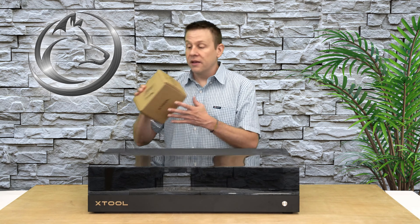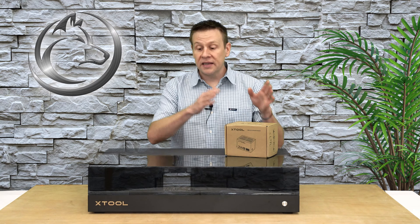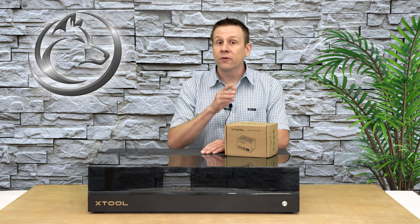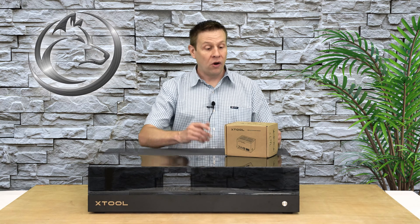Hi everyone. Welcome to the laser channel where we learn, create and share. My name is Greg. In today's video, I'm going to be using the S1 laser machine by X tool. I'm going to be installing the infrared module, doing the unboxing, the installation, and then to check out the versatility of this IR module, I'm going to be running a number of different sample projects on different materials. Some of those materials you'll have a chance to win — find out more details in the video description.